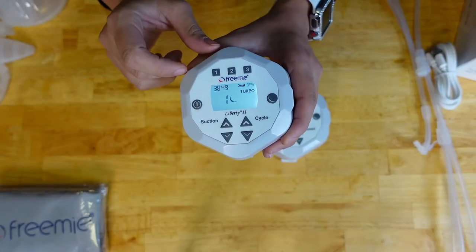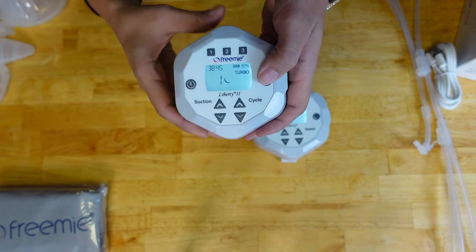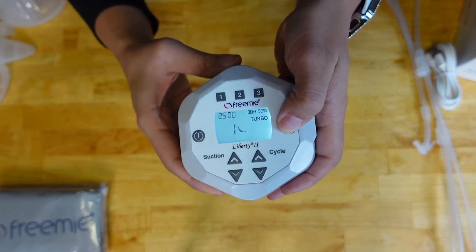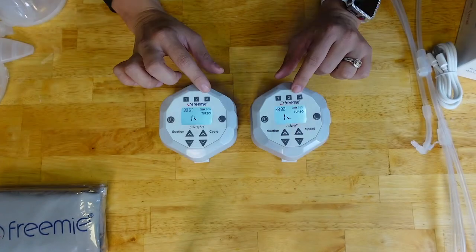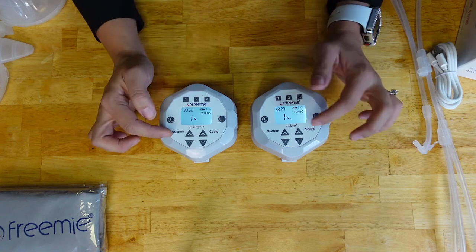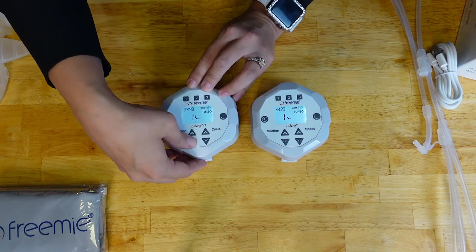On the top is the timer that counts down, or you can set it. It starts at 40 minutes unless programmed differently and goes in increments of 5. The features on the top have stayed the same — memory slots 1, 2, and 3. These are memory features so you can save the suction and cycle settings that you like and simply select them.